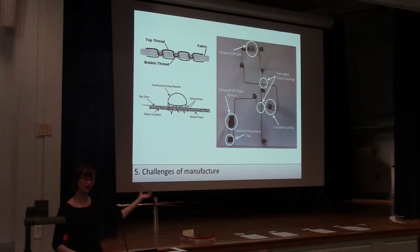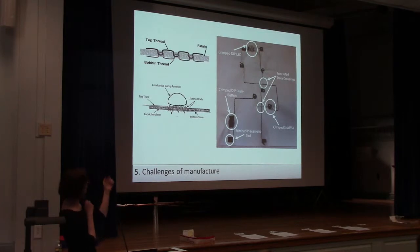So we're interested in how to do that in textiles — how can you sew something that allows multiple layers to not touch each other? We've been exploring doing that with just a regular lockstitch machine by changing the tension in the two different threads, so that one floats on one side and one floats on the other side, and then the fabric insulates the two layers from each other.